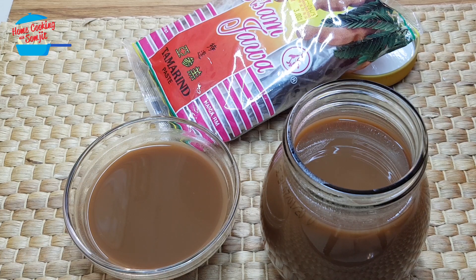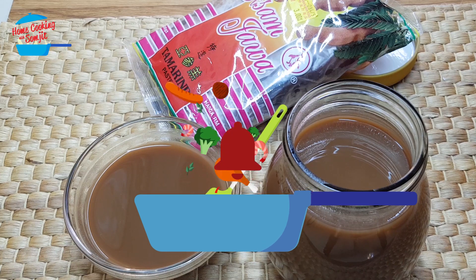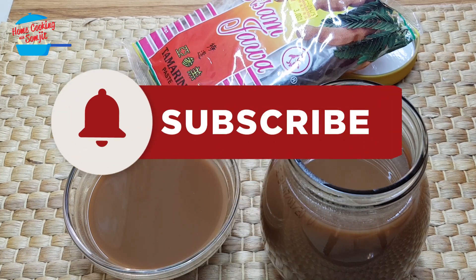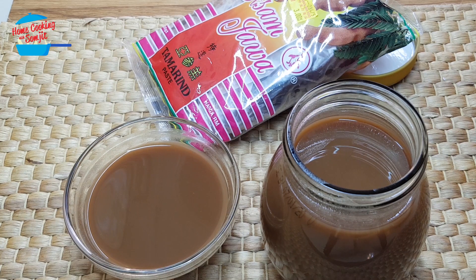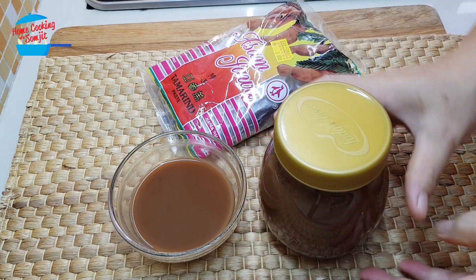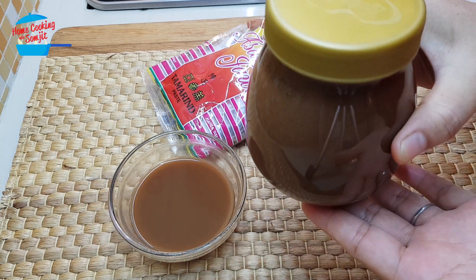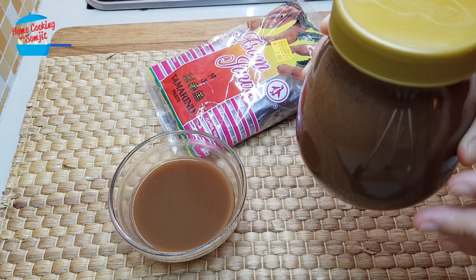That's all for the tips on tamarind water. Next time when you want to use it to make curry or anything, just take the tamarind water and use it directly. Thank you for watching — if you like this video please share with your friends and remember to subscribe for more of my variety home cooking tips. This can be kept in the fridge or outside the fridge — either way is okay.